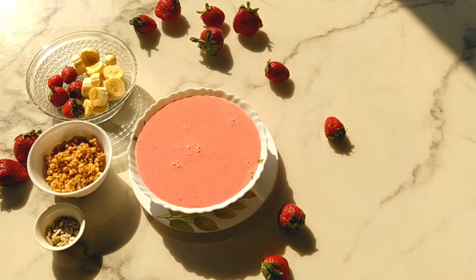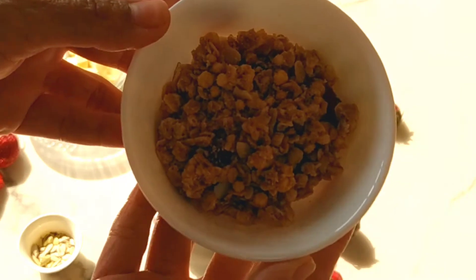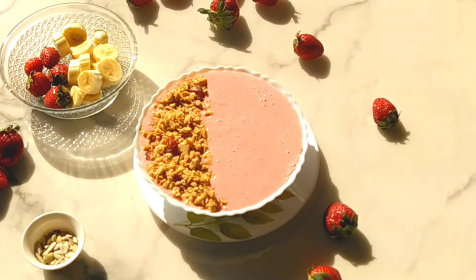We are going to top this smoothie bowl with granola — this is a granola with added almond chips and dried cranberries. You can use rolled oats or cereals of your choice.